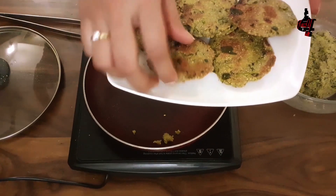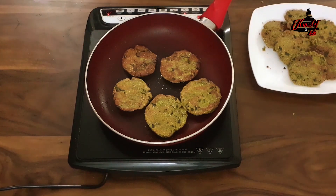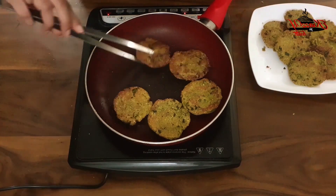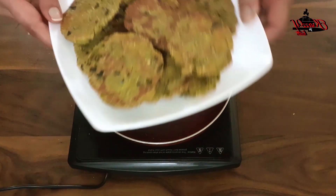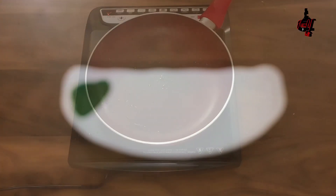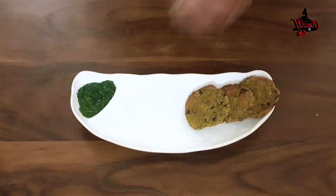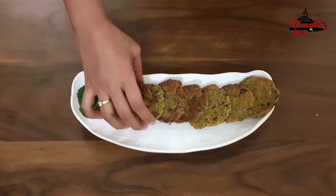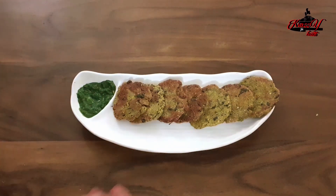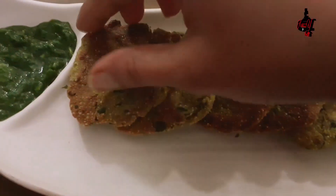These varas are a perfect snack option for weight watchers or if you feel like having something really different from your regular biscuits. My next batch is also done. Now we are going to take all of them out. The varas look beautiful and they are crispy. Place them in a platter with coriander and mint chutney by the side. Now they are ready to be served. Enjoy them with green chutney.